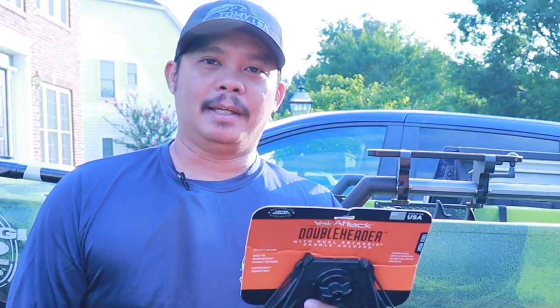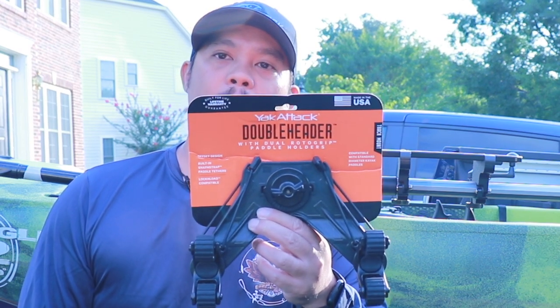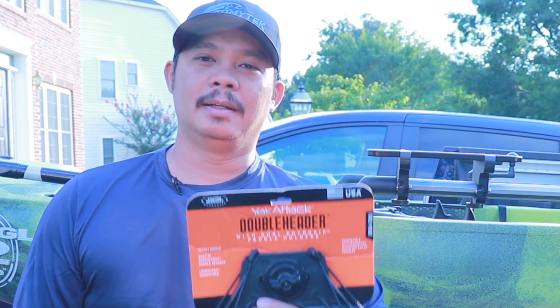Hey, what's up guys? I'm Tommy and welcome to Tommy Tech Outdoors. Today I'm going to be installing the new Yak Attack double header with dual rotor grip paddle holders on my kayak, so stay tuned.